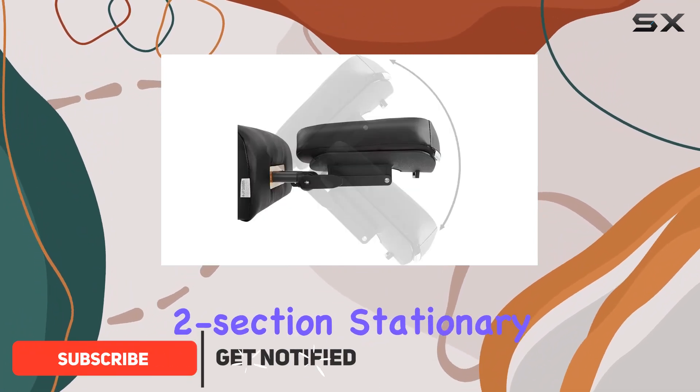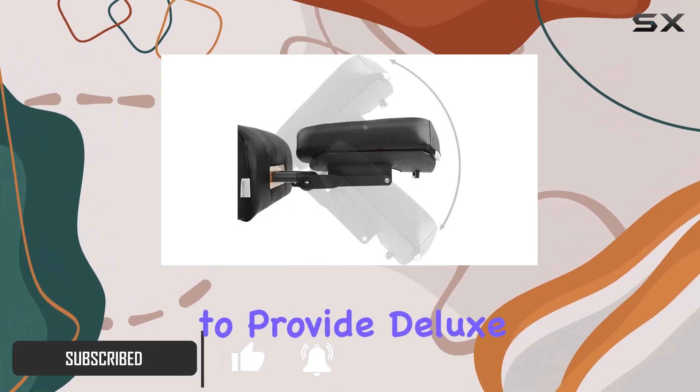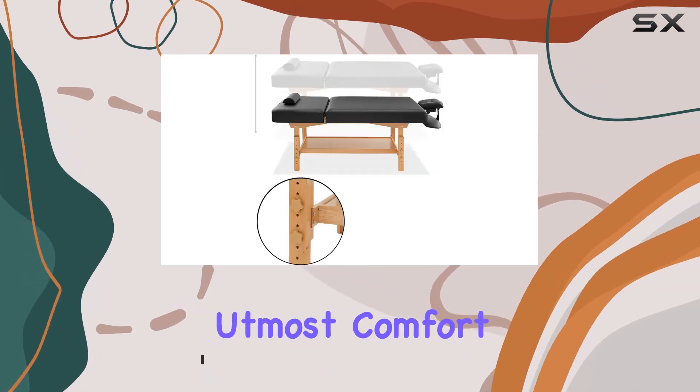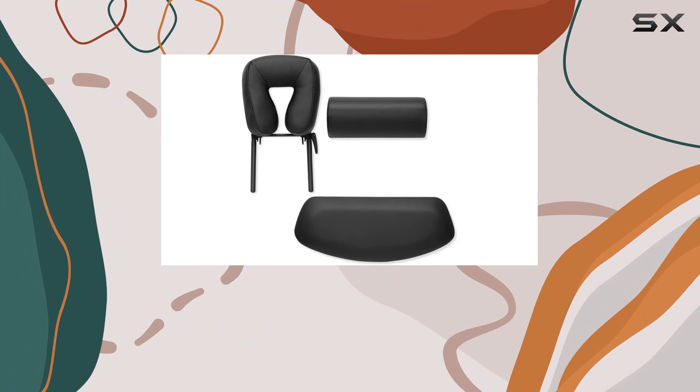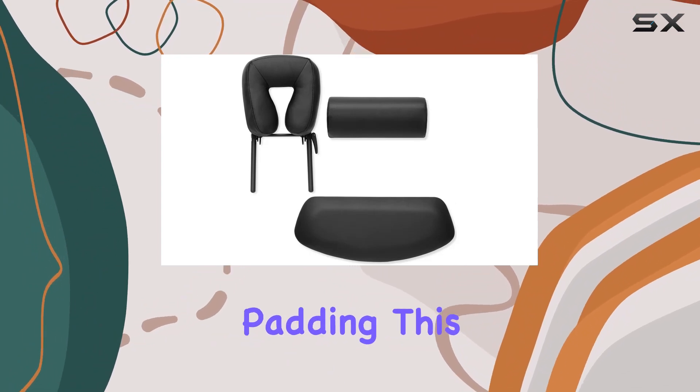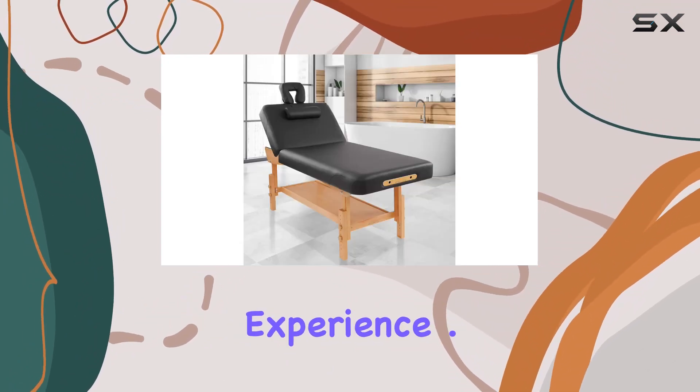This classic two-section stationary massage table is designed to provide deluxe cushioning, ensuring the utmost comfort for your clients. With an extra-thick plywood deck and 3-inch, three-layer rounded corner foam padding, this table delivers an exceptional experience.